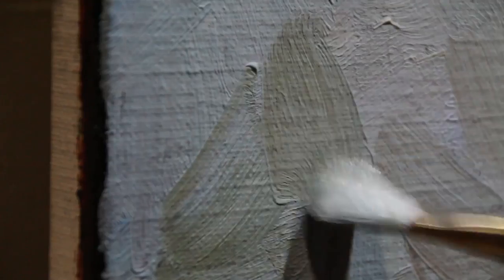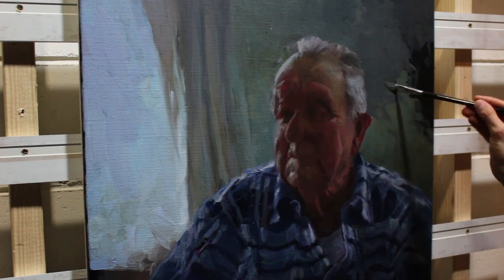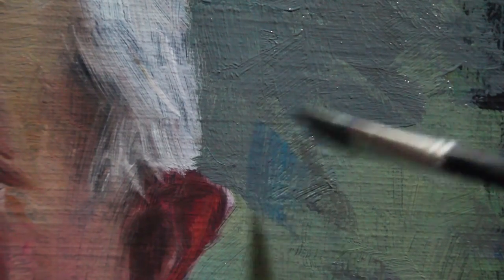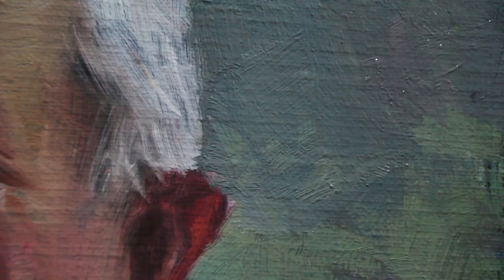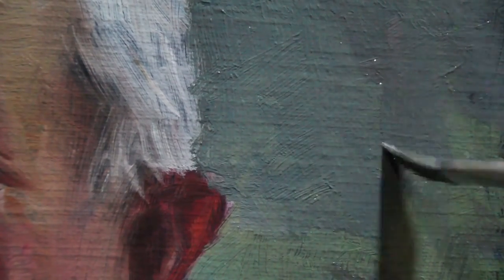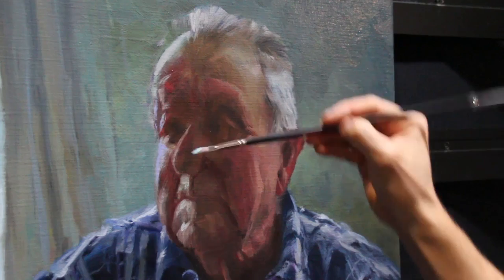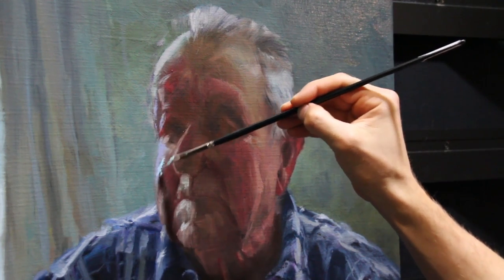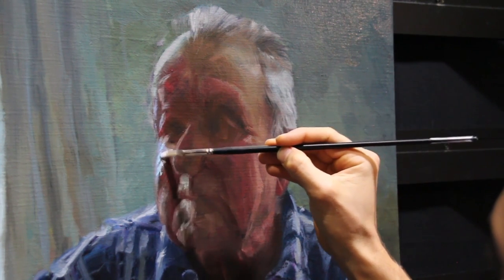The ambient light coming through this window is laid down with very thick brush strokes. I want to retain the character of these marks in the background. Not all the color here is going to be the same — some is going to be a little bit more blue, some a little bit more green, and there's some gray in there as well. This mottled surface adds to the interest. I don't want a flat zone of color behind Harry's face.